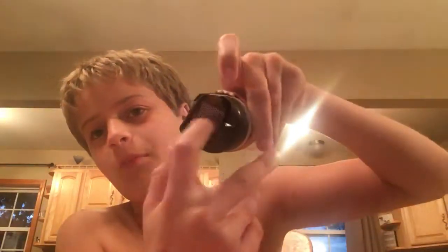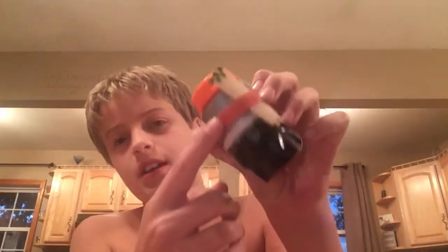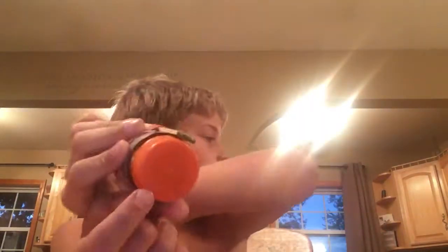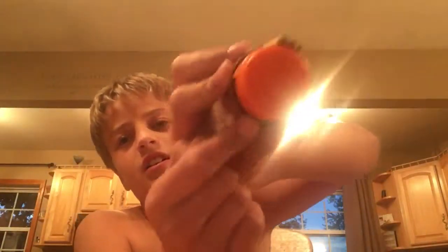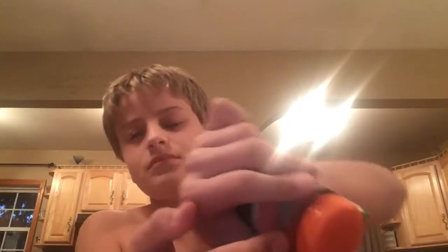You can see it here. First of all, it has a match striker on the bottom right there. Then it has some electric tape, and then it has two rubber bands — technically three, but this one's kind of stuck. Sorry, there's a light bothering me.